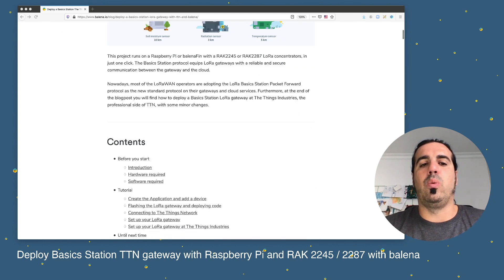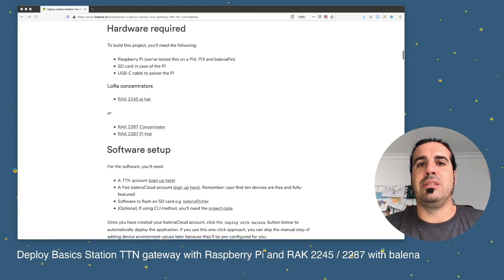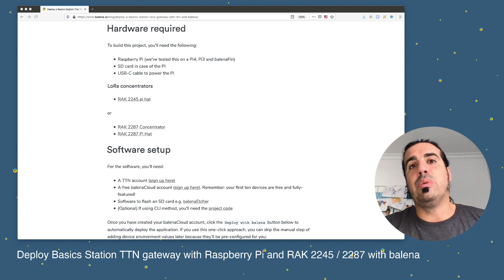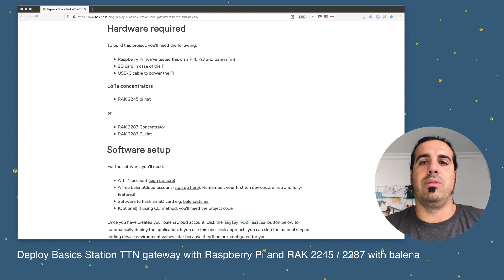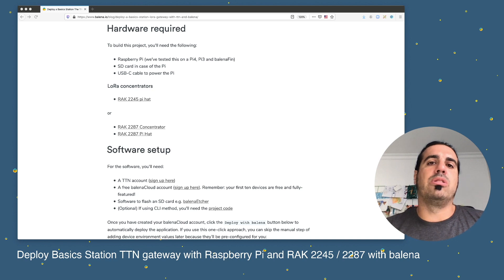Scrolling down we see an introduction to what LoRa and Basic Station are, then the hardware required. We use a Raspberry Pi — it works with Raspberry Pi 3, Raspberry Pi 4, and BalenaFin, so it's compatible with 64-bit and 32-bit containers. You'll also need an SD card and USB depending on your setup. For concentrators, this code is compatible with the RAK 2245 and the RAK 2287, which are RAK LoRa concentrators.